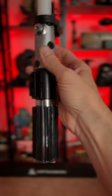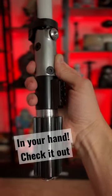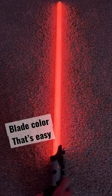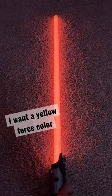You can change everything about this Darth Vader lightsaber with the saber in your hand. Check it out. Blade color? That's easy. I want a yellow force color,